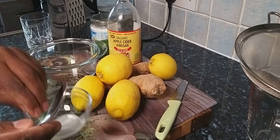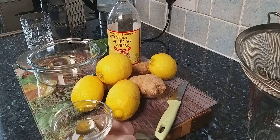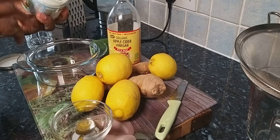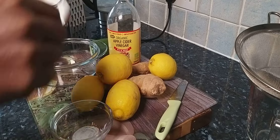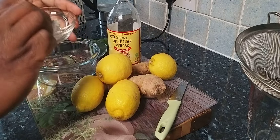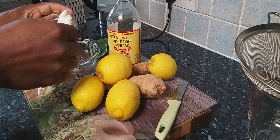First, get some coconut oil. It can be very hard to open. I'm using 100% organic coconut oil. You just want one teaspoon of the coconut oil. I have some hot water which I'm going to use to melt it.